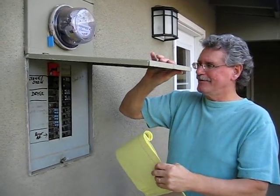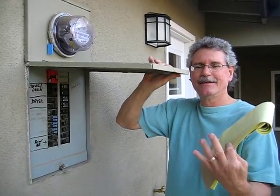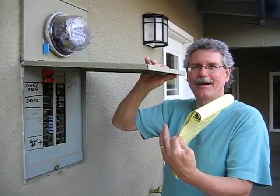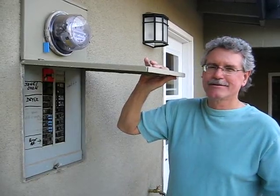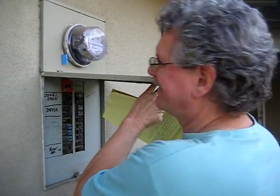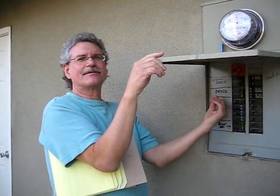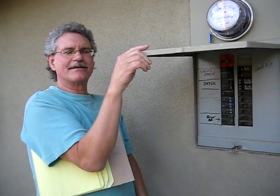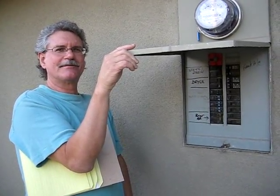What I like to do is use the hand that's not my primary hand — my primary writing hand or throwing hand or whatever. So in my case, it would be my left hand. I like to move over out of the way of the panel and set the breaker using that hand in case something happens. At least I'll still be able to write to the insurance company.